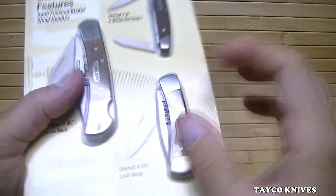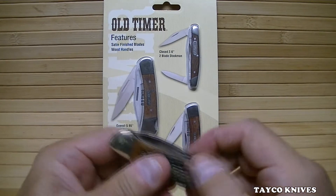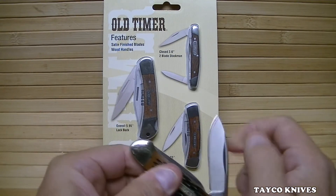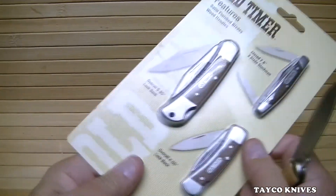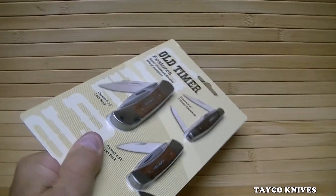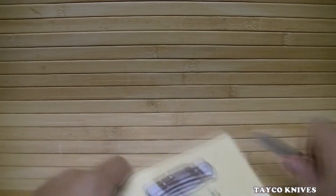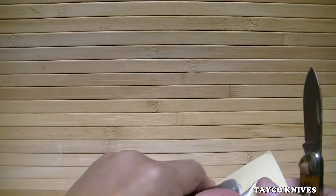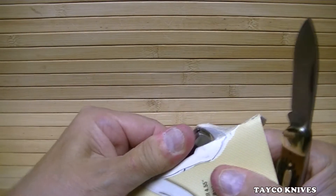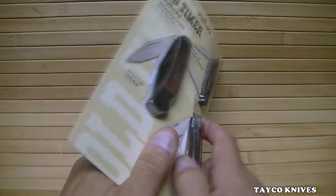Let's crack this thing open. Ironically I'll open it with this Buck canoe. I've often wondered if Mr. Schrade and Mr. Buck were friends or could have been friends — both of them are classics. I don't plan on taking this thing back anytime or ever, so let's just tear this thing up getting it out of the packaging.